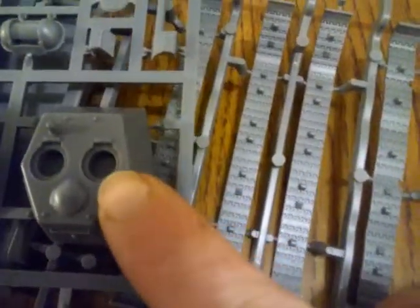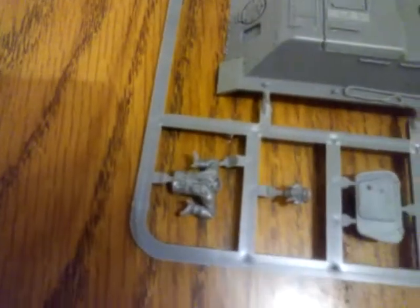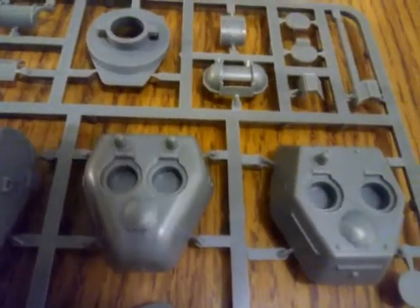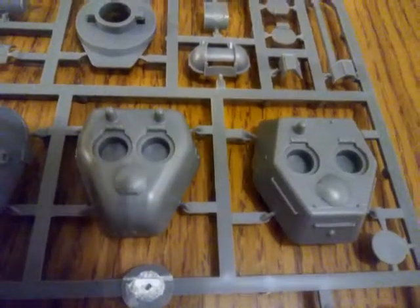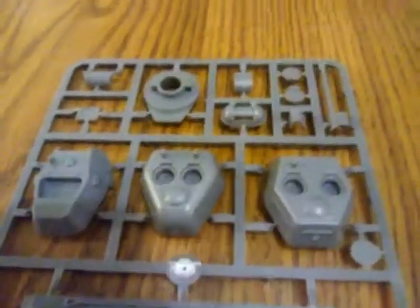Oh my god, this thing is tiny. Look at these turrets next to my fingernail. And what's great about this kit to prove my point is they give you a little tank commander — look at how small he is, look at my finger. That guy's like 20mm if that. In my opinion this is 18mm. 1:35 to 1:40 is 28 millimeter. Who is Warlord Games trying to kid? Are you just cheap or what's the deal? I got a lot of respect for your sci-fi game, but I'm never playing Bolt Action.